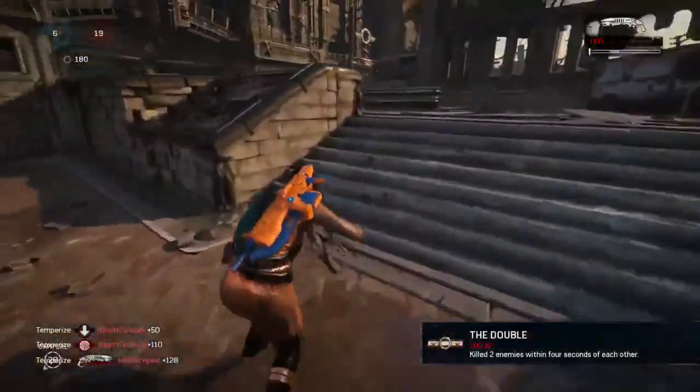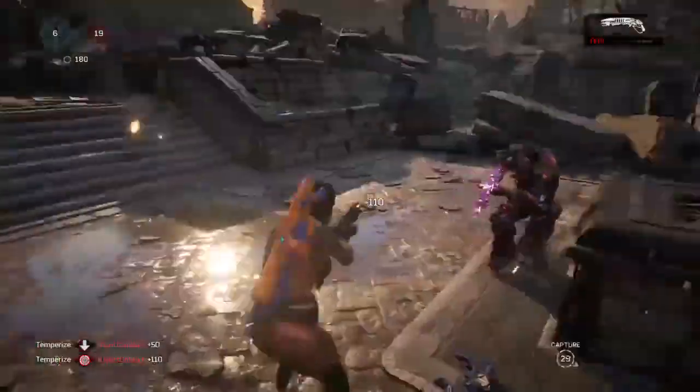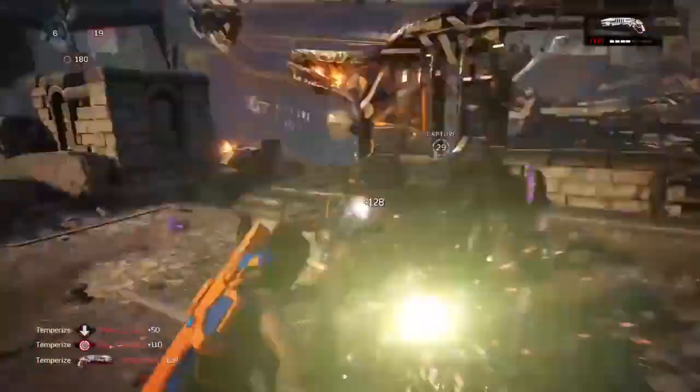I see most people, when someone flanks them like that, they just decide to totally turn their camera instead of just doing a quick turn like I did there, and I don't really understand why people don't do that. This would be especially helpful if you have a low sensitivity, so you can just turn around right away.